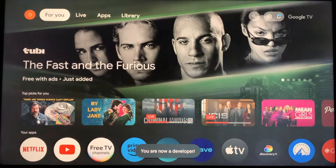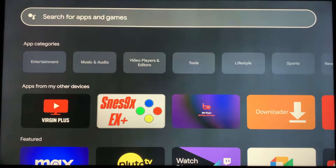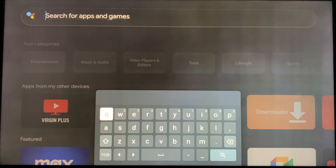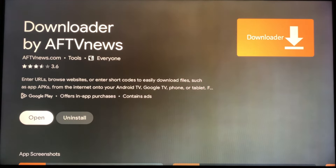Tap the Home button, then tab over to the Apps tab. Scroll down to the Search box and click it. Search for the app name Downloader. Click Downloader from the search results and click to install it. Once the installation is complete, click Open.